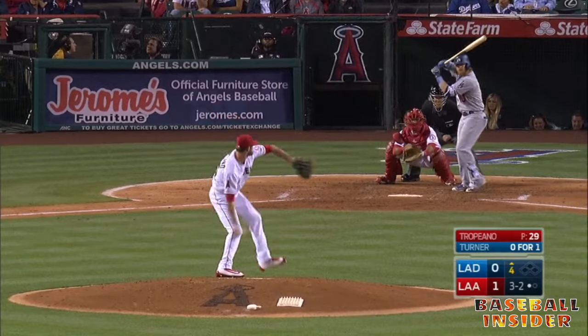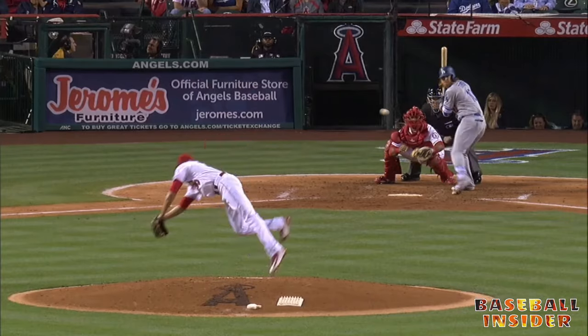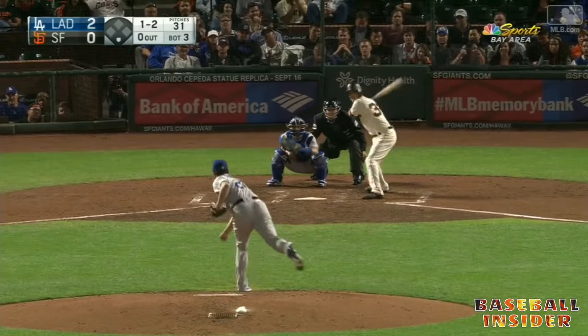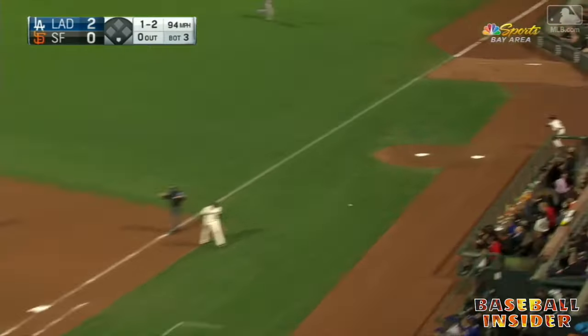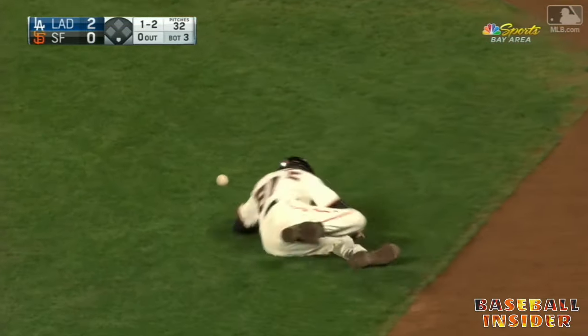It's the first three-ball count for Tropiano — he stumbled. I thought he hit maybe Turner, but it missed inside. Foul right — Mike Pecker held it long enough. Easy, stand your feet.